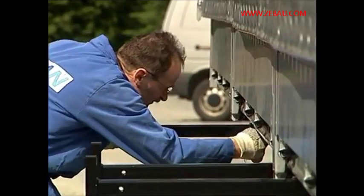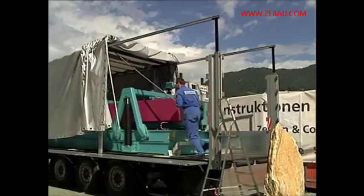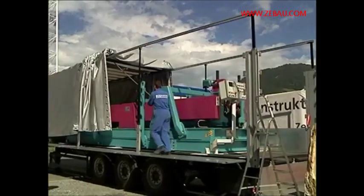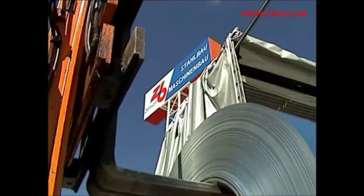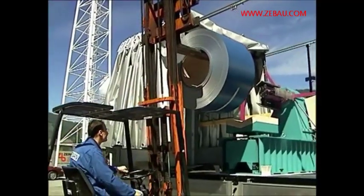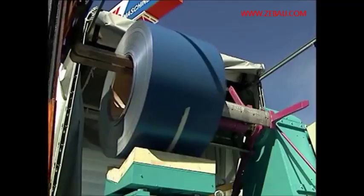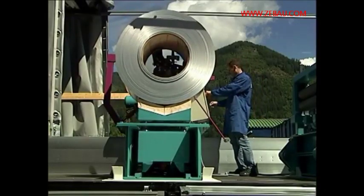For on-site use, the machine is transported to the construction site on a special trailer. Upon arrival, simply remove the tub, supply power and load the primary material coil. Now the machine is ready for on-site production of plain or curved standing seam panels as required.